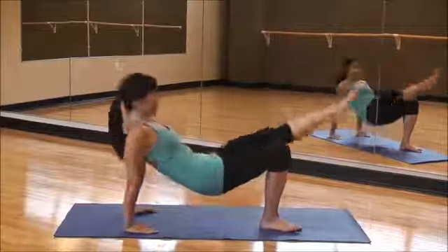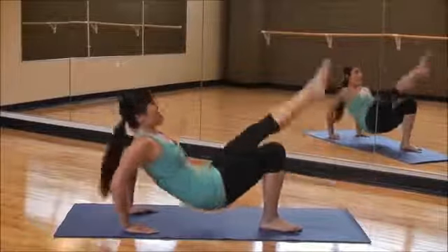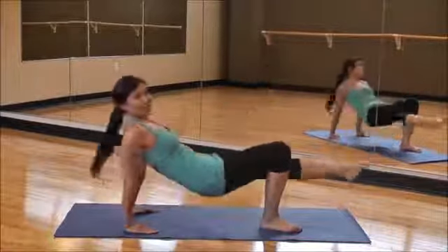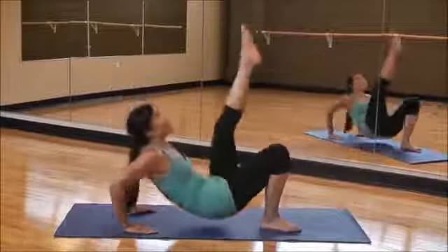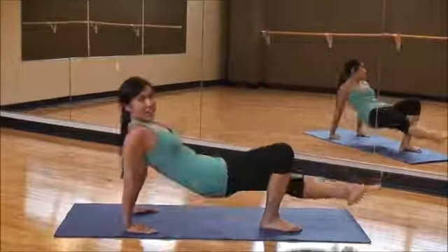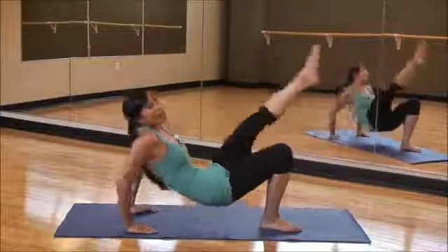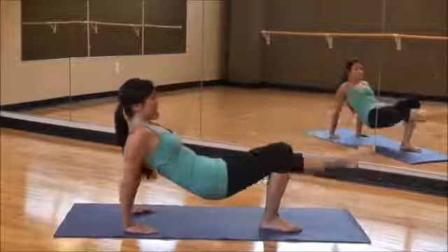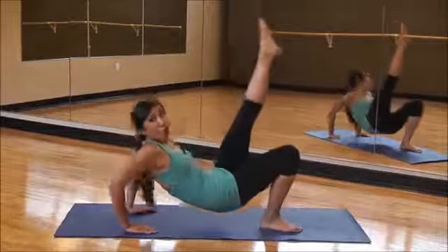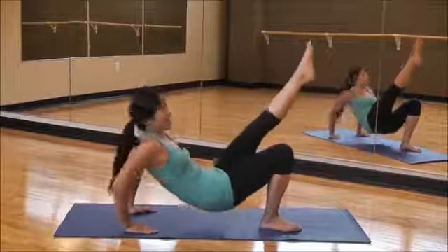Down and up. Down and up. Very good. Squeezing those abs — keep it nice and tight. Perfect form.